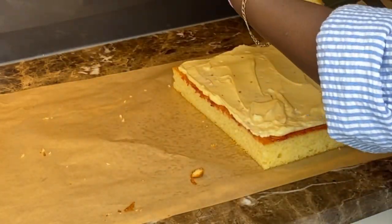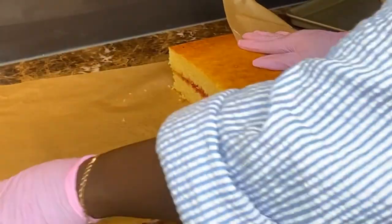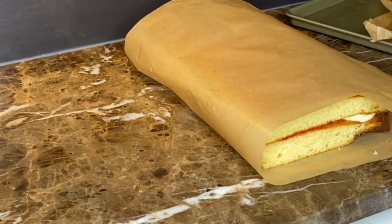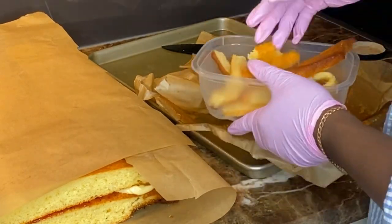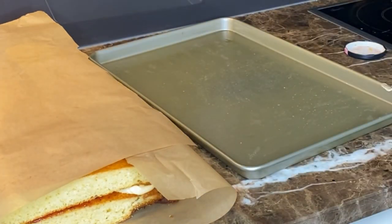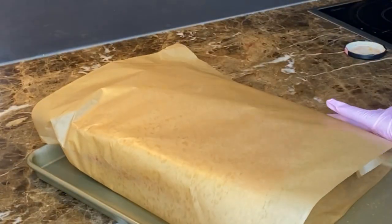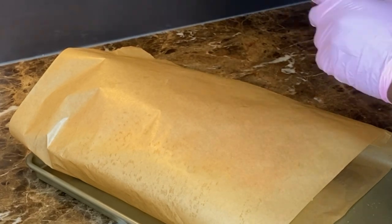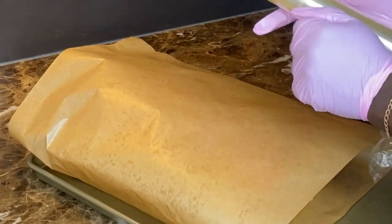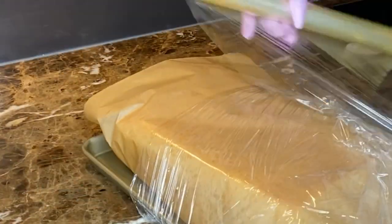Spread the buttercream evenly, then place the other half of the cake on top. Now is not the time to slice into individual pieces because the buttercream is still soft and everything will be squishy. Wrap it in parchment paper, put it back on the sheet pan, then wrap the entire thing in cling film — that keeps the cake moist and stops it absorbing fridge smells. Pop it back in the fridge for one to two hours or the freezer for 30 minutes to an hour so it firms up and you get nicely even slices.